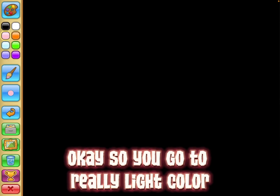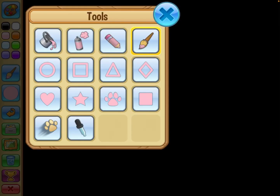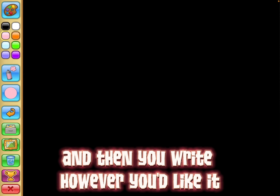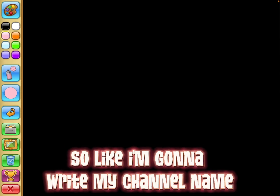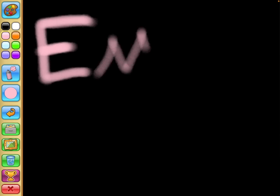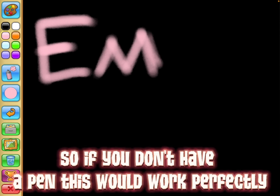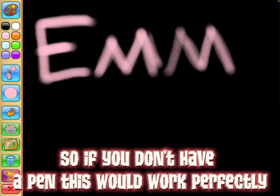So you go with a really light color and then you write however you'd like it — I'm gonna write my channel name. I'm not using my pen right now, so if you don't have a pen then this would work perfectly.